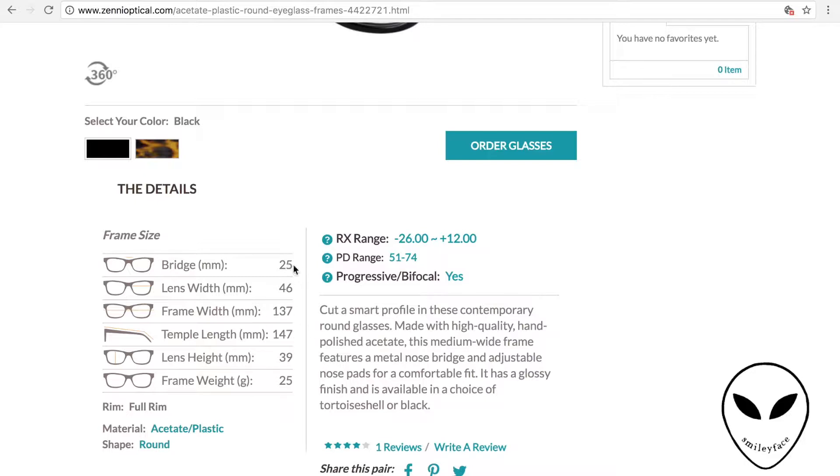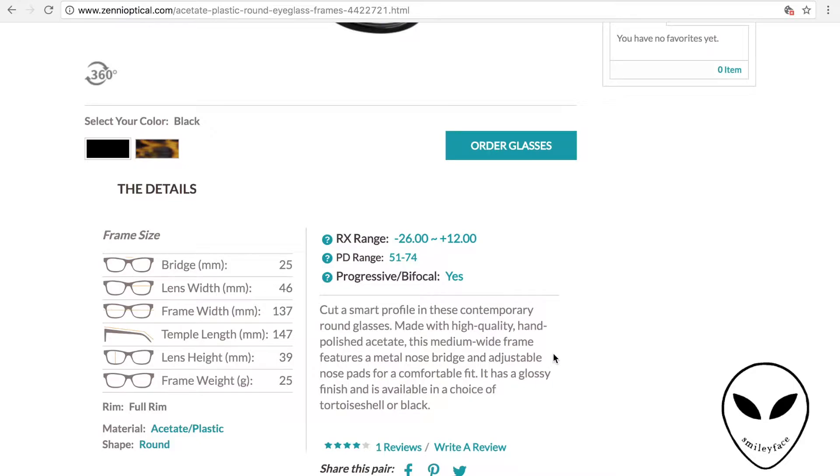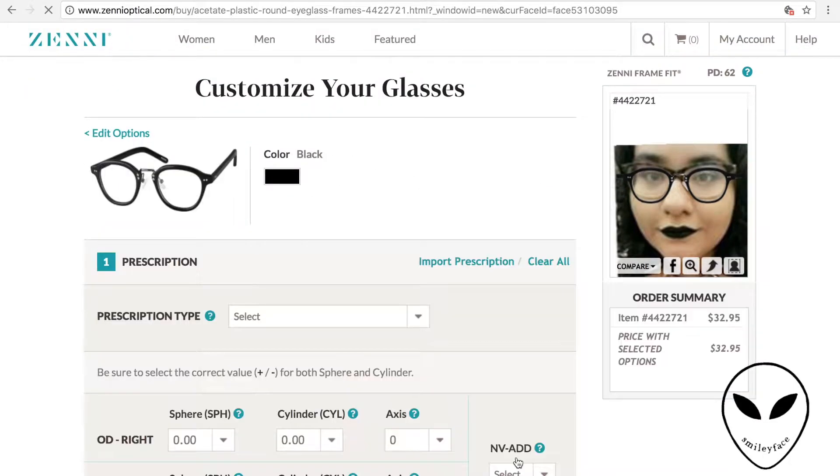For this, I'm just going to pretend that these fit me. I'm looking mainly at bridge, frame, and lens sizes. So I'm going to go ahead and order these.